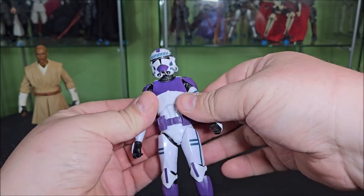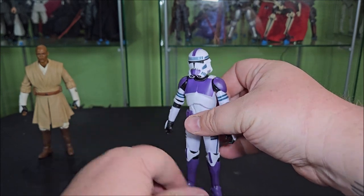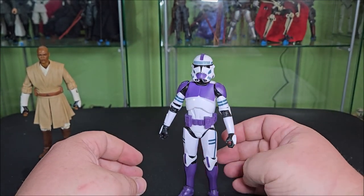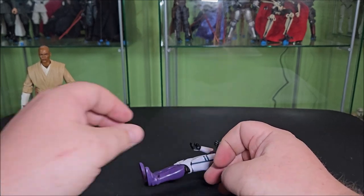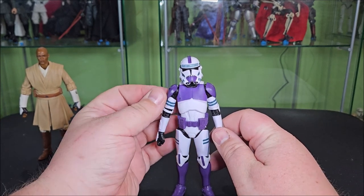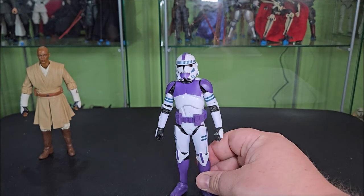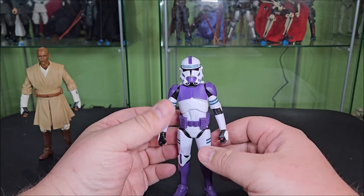That's basically it for the 187th Clone Trooper — it is a really cool repaint, and I'm totally fine with that. This Clones of the Republic line is going to be a really fun line for those of us that like clones and are okay with them taking a base body and repainting it, which is what clones are. All in all, I'm really satisfied to have this version of the clones in the collection.